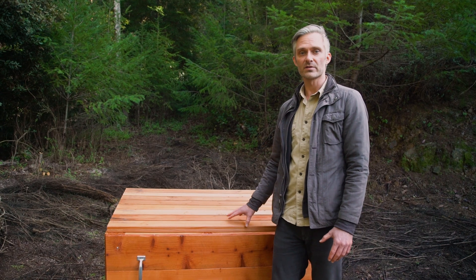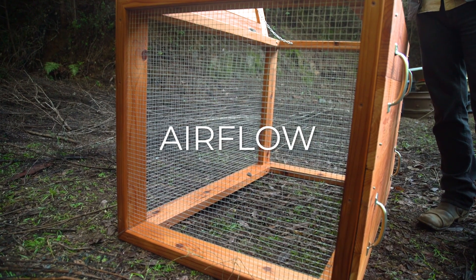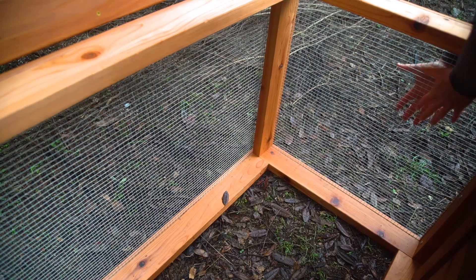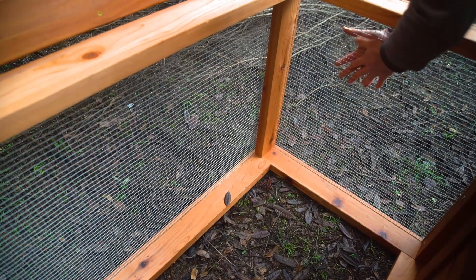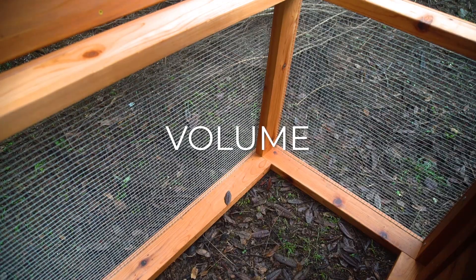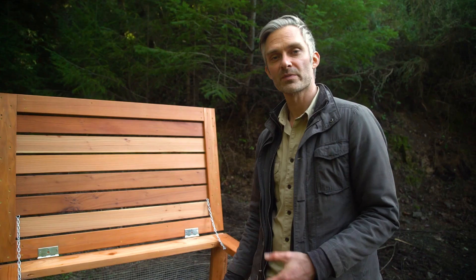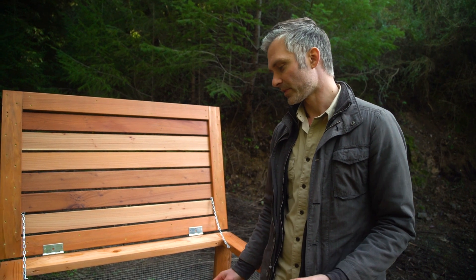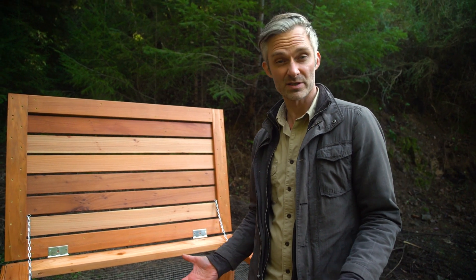Another feature of a good bin is that it has a lot of airflow. This bin is composed of mesh on three sides, and you also need a certain volume — around a meter squared is a good size. A bin of this size could handle the food waste from your household and also from another dozen of your neighbors.